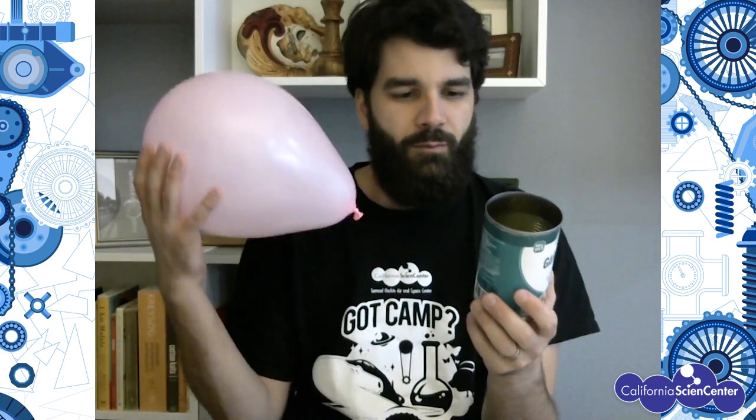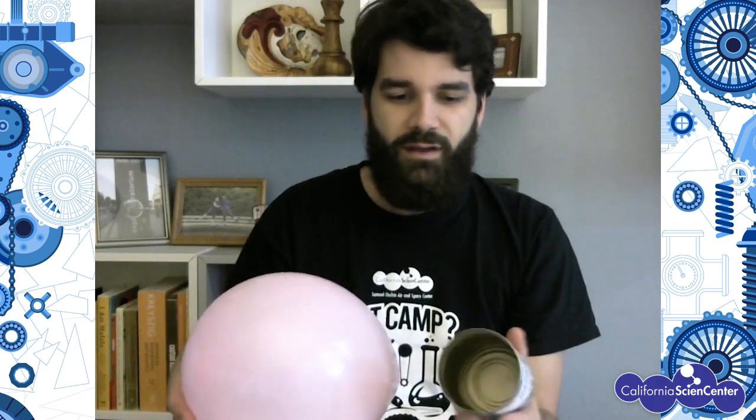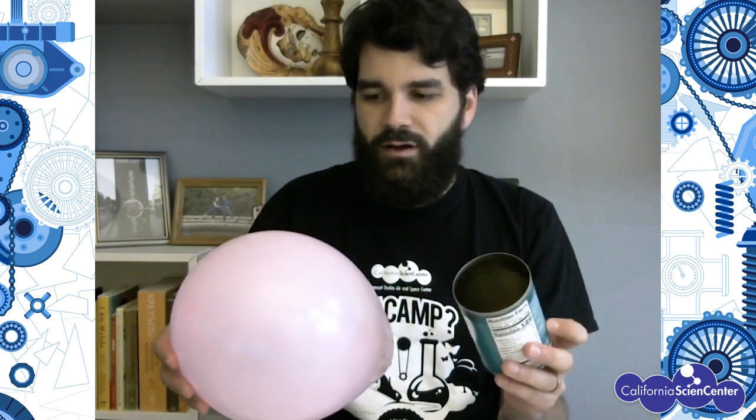So back to this can and the balloon — when we put the balloon that we rubbed against our head next to the can, we can predict what happens: the can is going to want to roll towards the balloon because electrons attract or repel each other. But sometimes in our world it's not as simple — there are other things we know are going to happen, like earthquakes, but we can't exactly predict when they're going to happen.